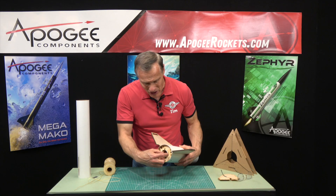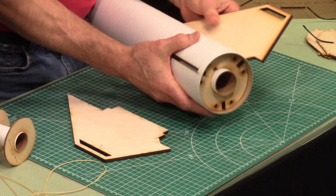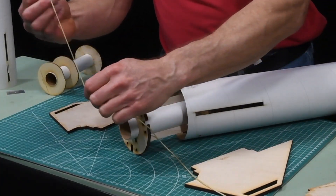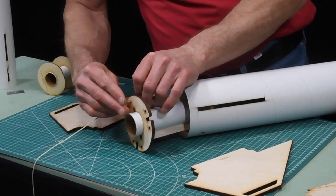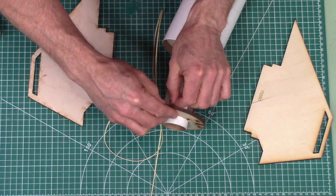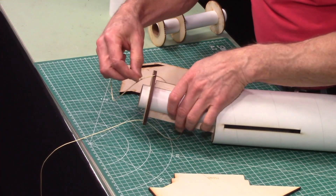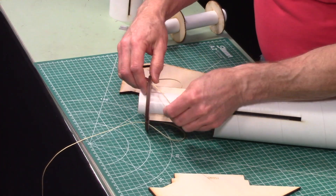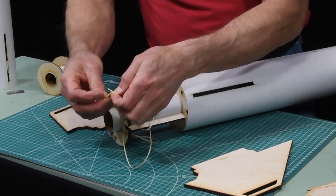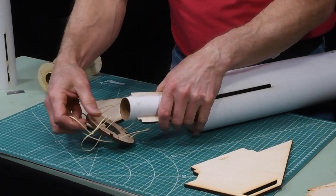What this allows you to do is to pull that centering ring out and put internal fillets, because that's what gives your through-the-wall fins all their strength. Now you're wondering, how am I going to get that centering ring out? If you see the holes right here, that should give you a clue. Before it's installed, what you'll do is take a piece of string and weave it in and out through these holes, and then when you get to the end, they're just tied together.